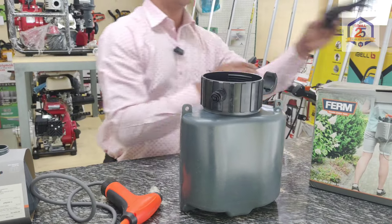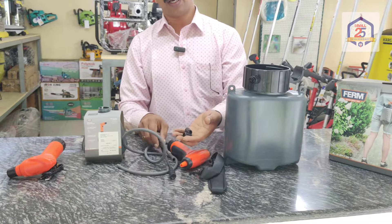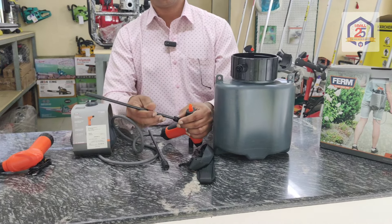I will put a belt in a hanger. We have two pipes. The pipe can be used as a spare component. I will put it in here.